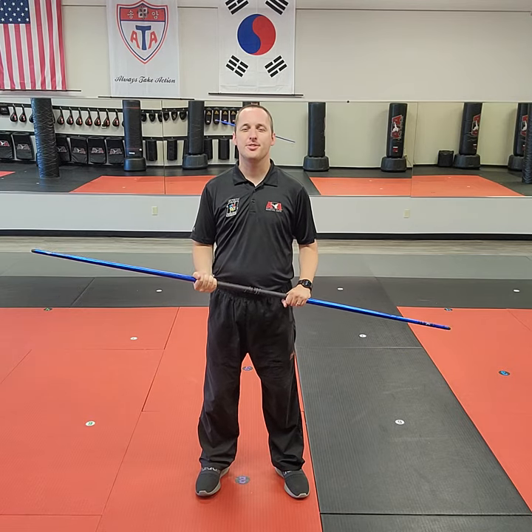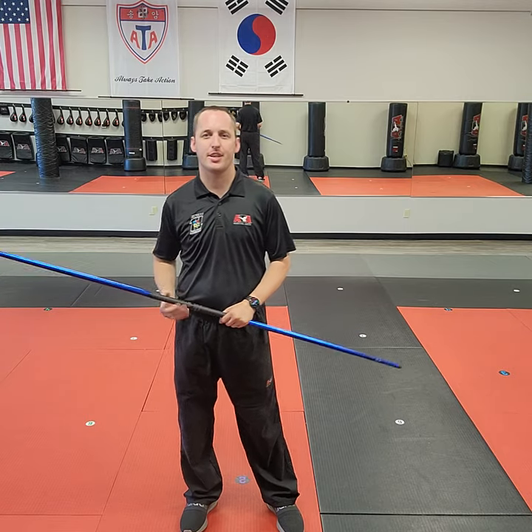Hey everybody, this is Carson Kluz. With the new Collarbrow weapons form, we want everybody learning the form to be directed to the forms videos that ATA has released, so we can keep the form standardized and make sure the whole organization is not creating their own versions, but that everything goes back to the official version.